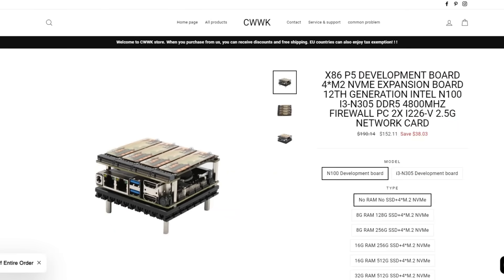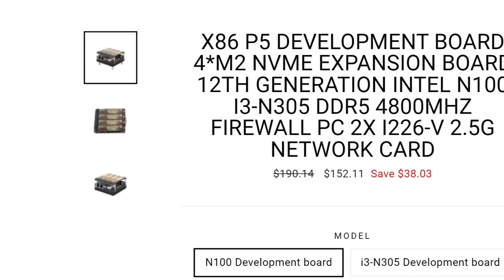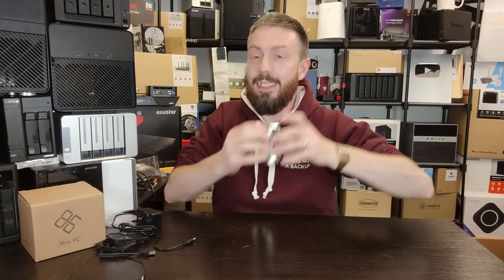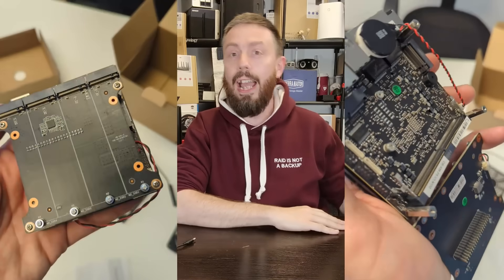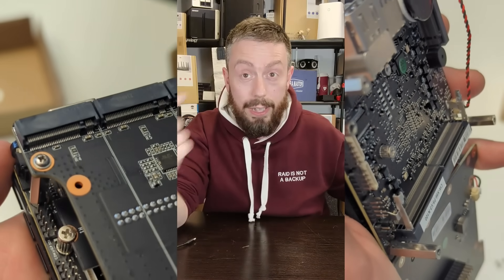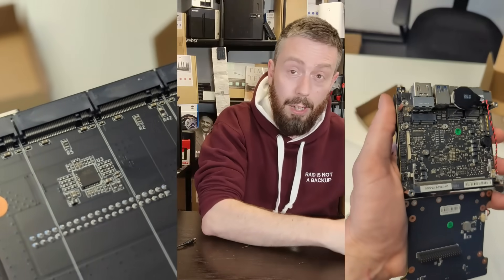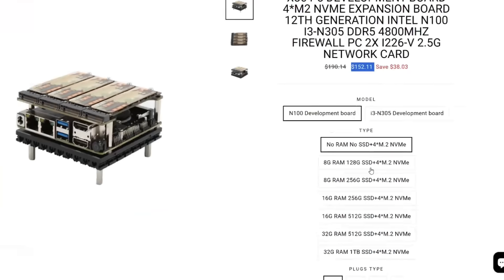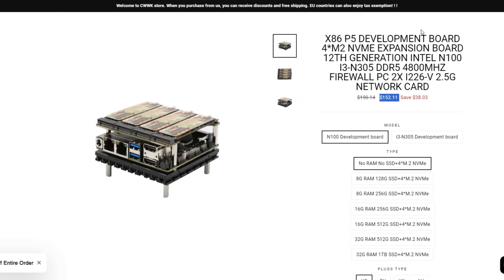This system, without any storage or memory, can be picked up for about £150, which is pretty good for a four-bay M.2 NVMe NAS. That's the N100 model. If you scale up to the eight-core i3 model — the N305 — without RAM or storage, that comes in at around £227 to £250.